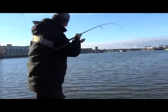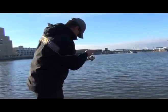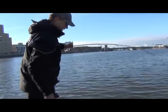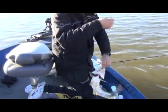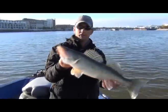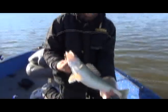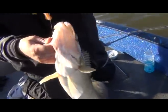All right, just hooked my first walleye. We're vertical jigging on the edge of the channel here in about 12, 13 feet of water. This is actually a pretty good one here. There's a nice, probably 20, 21 inch walleye. First one of the day so far, caught on a gold jig and a crawler.